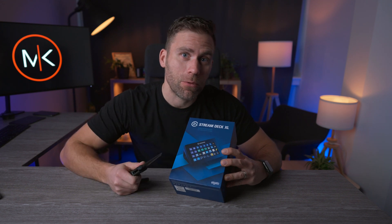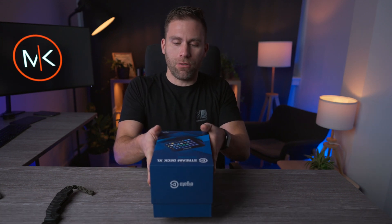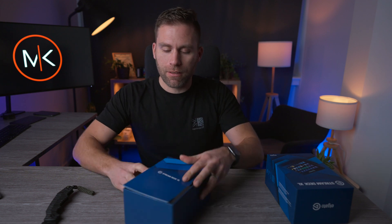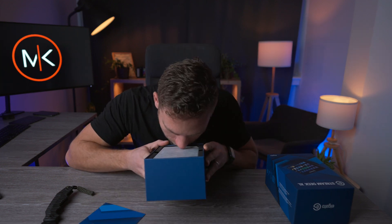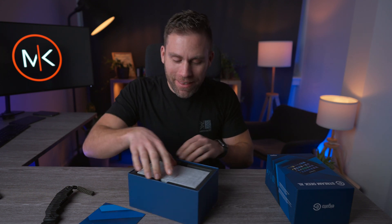Let's hook it up to the computer and see what we can do with this little thing. There's a manual in here. Oh, it smells — it smells like electronics. I love that.